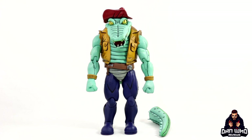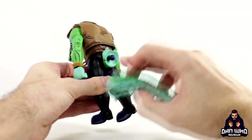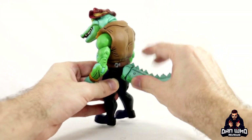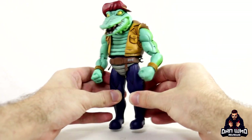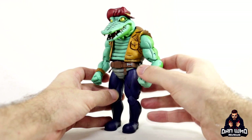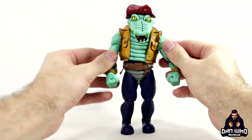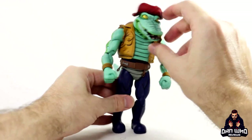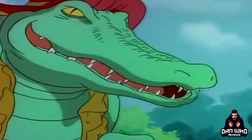Moving on to Leatherhead, who is a beast of a figure. His tail comes detached in the box - you'll see the peg and a hole, just pop it in. Make sure you warm up the joints first and be careful squeezing his tail because it's quite spiky. Just a quick look at Leatherhead before we check out all his accessories - he looks great. The belt is a separate piece which you can manipulate and move around, and you can attach accessories onto the belt. He seems to share some pieces with Rocksteady and Bebop.